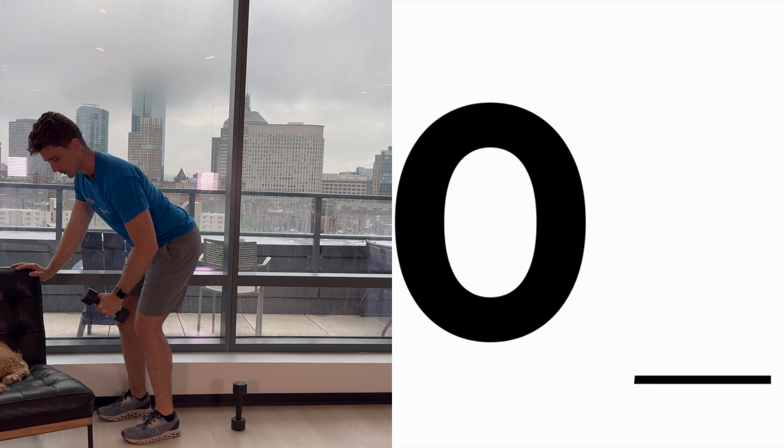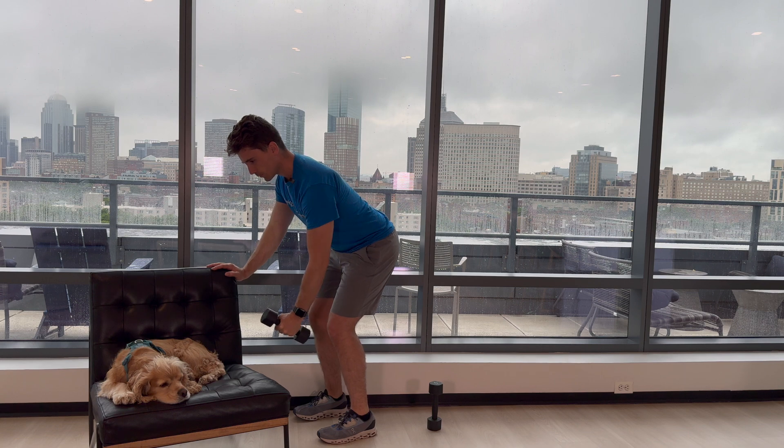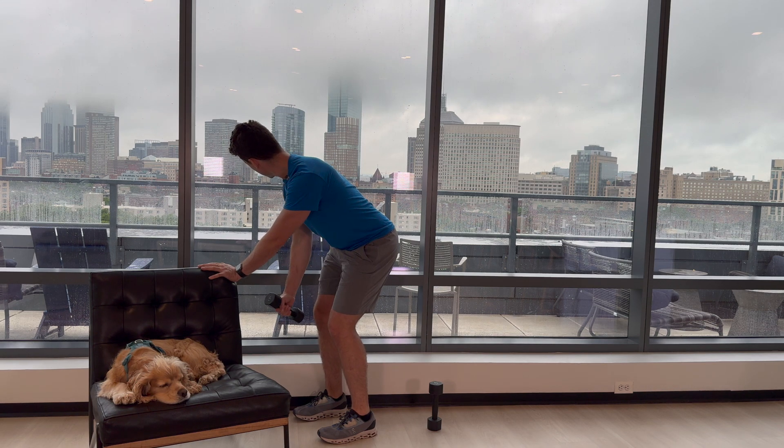30 second break. Getting into the row. Here we go. 1, 2, 3, 4, 5, 6, 7, 8, 9, 10. And let's switch over to the other side. 1, 2, 3, 4, 5, 6, 7, 8, 9, and 10. Awesome job. I'm going to see you back here in 30 seconds for that wide stance squat.